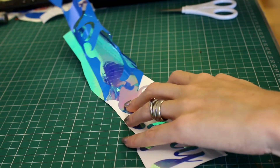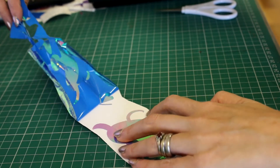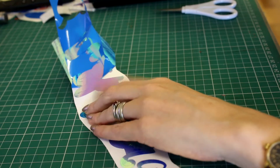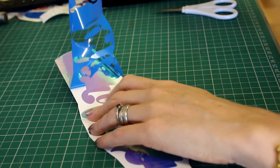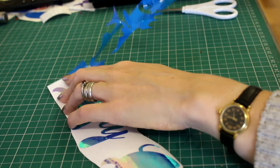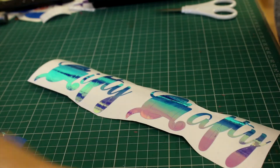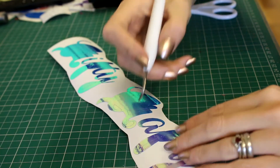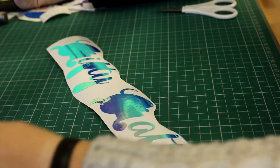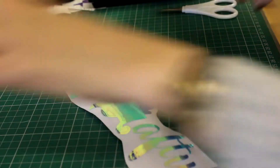Look at that just peeling away. This is what I like — I like it when the letters don't lift off, because that can be really tiresome. I love weeding, I think it's such a therapeutic thing to do, but sometimes it can be a bit of a nightmare. So we're just going to go in and take out these inner bits.